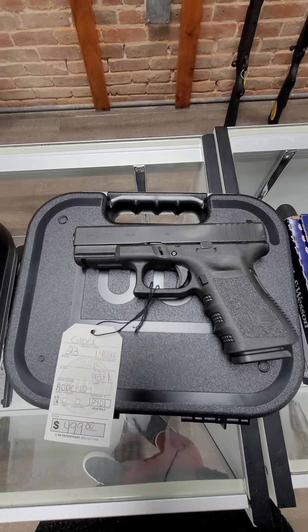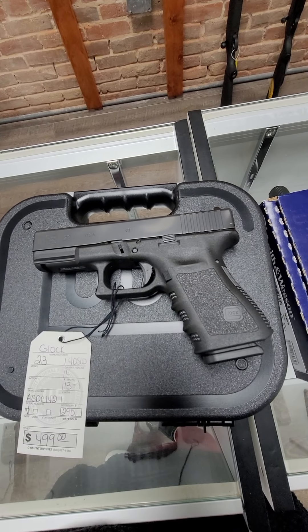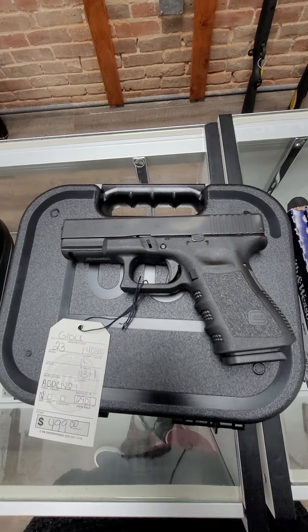Then we have the Glock 23, 40 Smith & Wesson. This is the Gen 3, 13 plus 1, and it is $499.